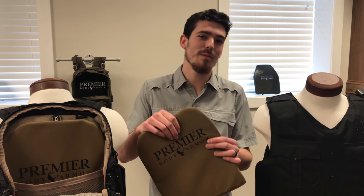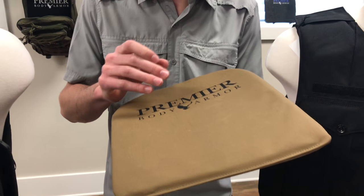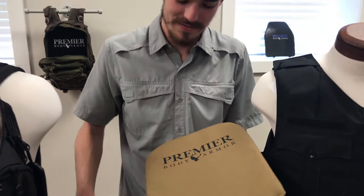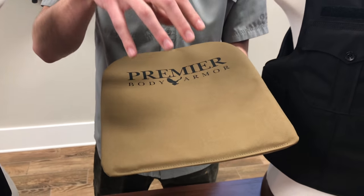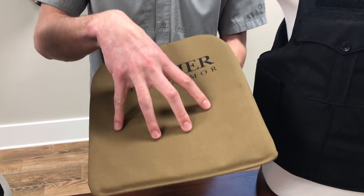Let me tell you a little bit more about our backpack panel. As you can see, it's super thin — it's only about 6mm thick, which is thinner than an iPhone. And that brings us in at about a pound, it's super light, and every stitch of this panel is done here in the USA, from the Kevlar on the inside to the Cordura on the outside.